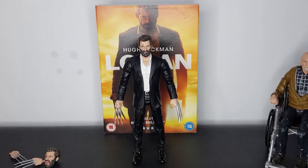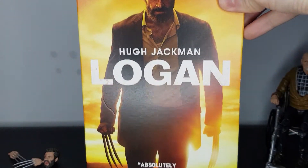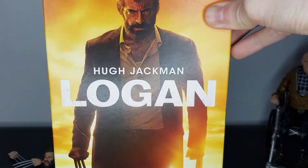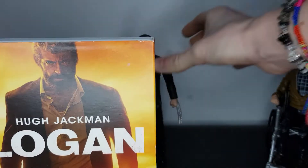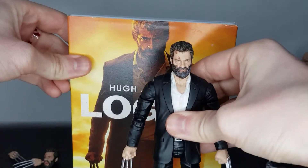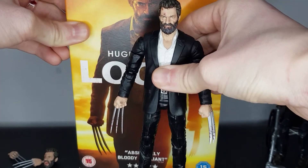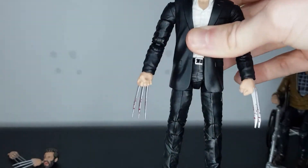So, I had the DVD lying around, and I just wanted to quickly show a comparison to this figure and what Logan looked like straight from the film. I know it's not the best reference image, but it's just a feel for the character here. And you can see what look they've went for in this figure, and I think they have nailed it. Just look at the similarities there. Yeah, it looks great — I'm so happy with it.